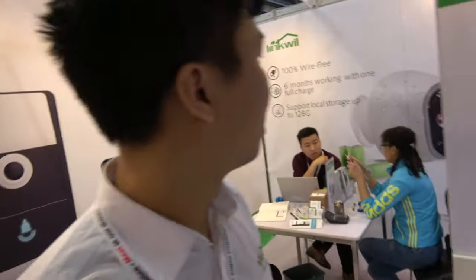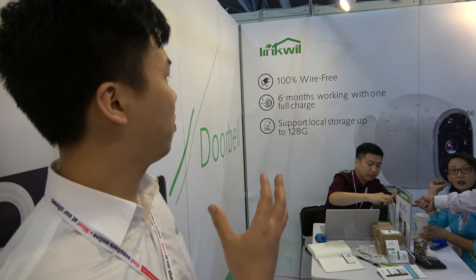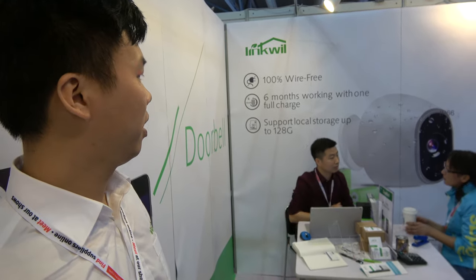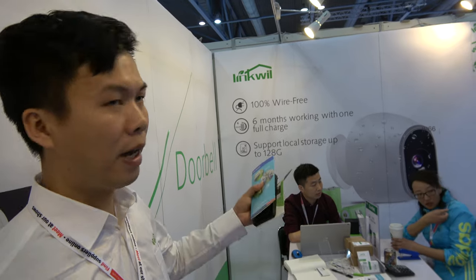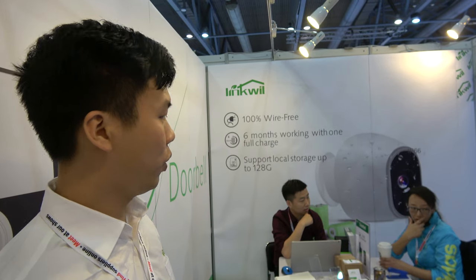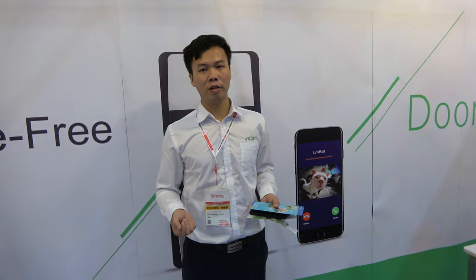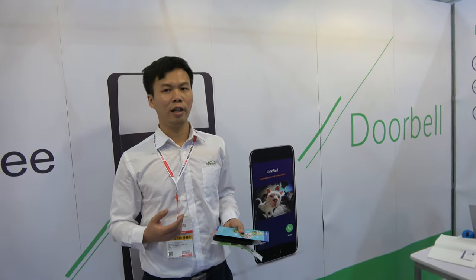There's a different version over here — it's a camera with a battery, wire-free, so it can be installed anywhere you want, very conveniently. To ring, there's a motion sensor on the back. When someone comes to the door, it sends a signal to your smartphone and records video to a TF card, so you can play back the video any time you want.